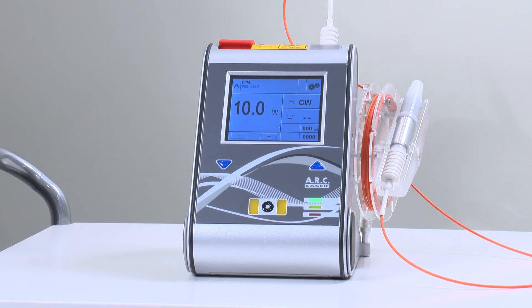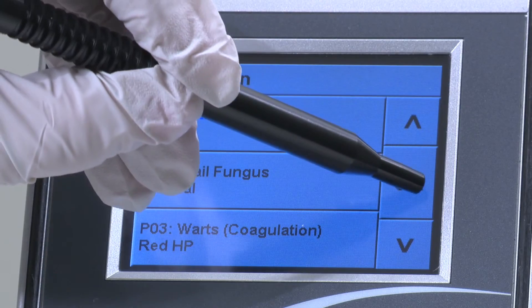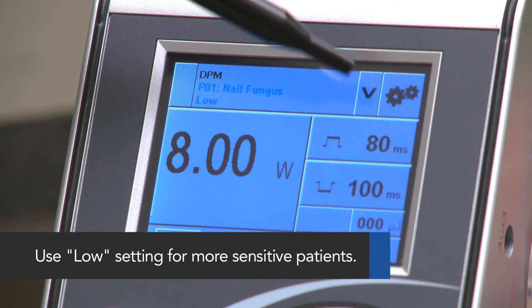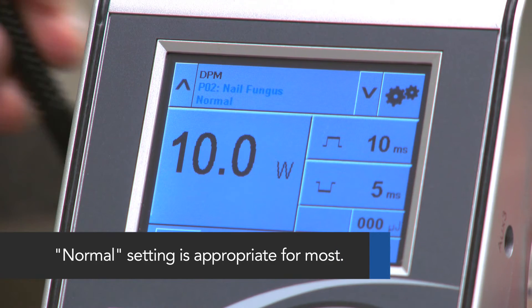Power the device on and ensure the proper setting. Select either nail fungus low or nail fungus normal. Use the low setting for more sensitive patients. For most patients, the normal setting is appropriate.